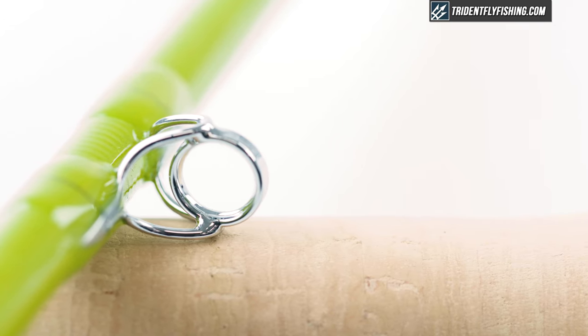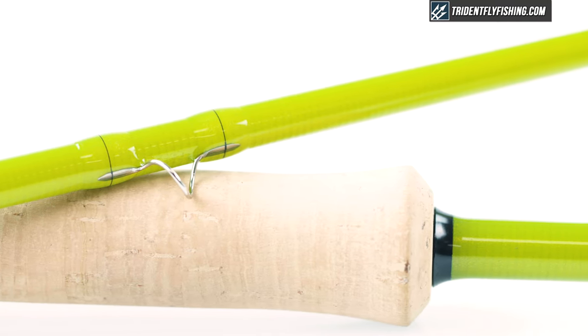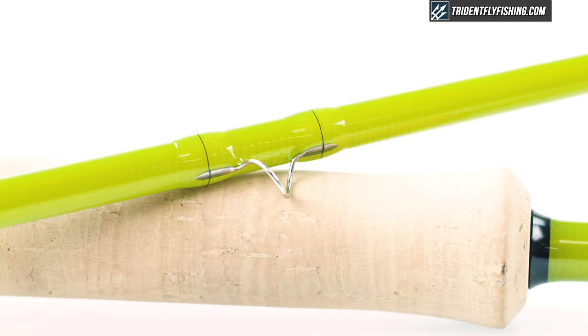Moving up to the first guide, they've done the stripping guides in a very classic feel. While it's not the highest tech componentry out there, it makes sense to have guides like this on a glass rod. The wraps are not only clear but very near perfect — the workmanship on this rod is outstanding and easily up there with some of the top rods made today. The snake guides are a little smaller in diameter and thinner wire than what you're used to on a standard rod, which gives a little better accuracy and lowers the swing weight. Well done, Epic.